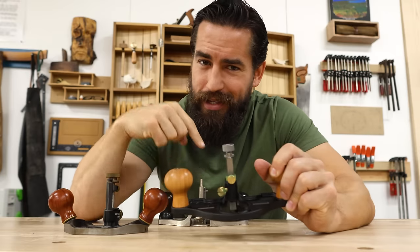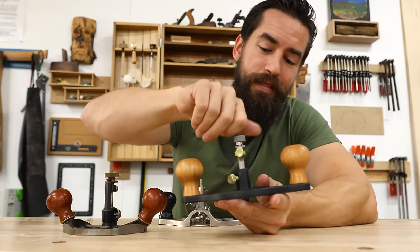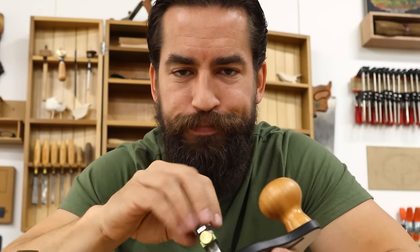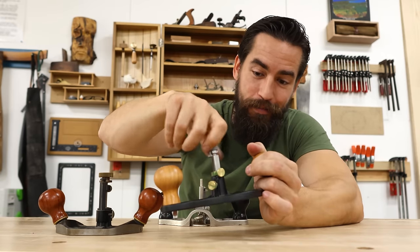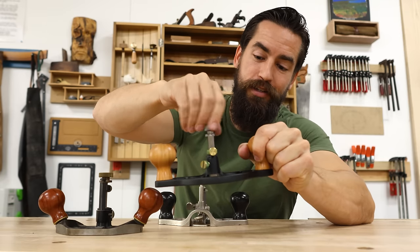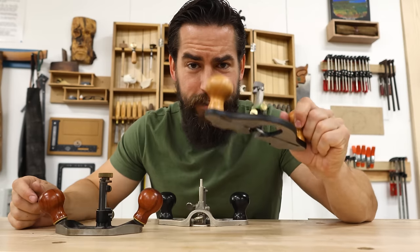One other thing this tool has that the Stanley doesn't is a depth stop. I can take this little piece, raise it up, lock it down wherever I need, then adjust down to that depth over and over repeatedly and it will bottom out. I set my depth, lock my piece, take a cut, and lock my depth of cut. When I go to adjust, my depth adjustment raises with the blade, and when I hit my final depth it bottoms out on the casting — that's how I know I can make repeated cuts.